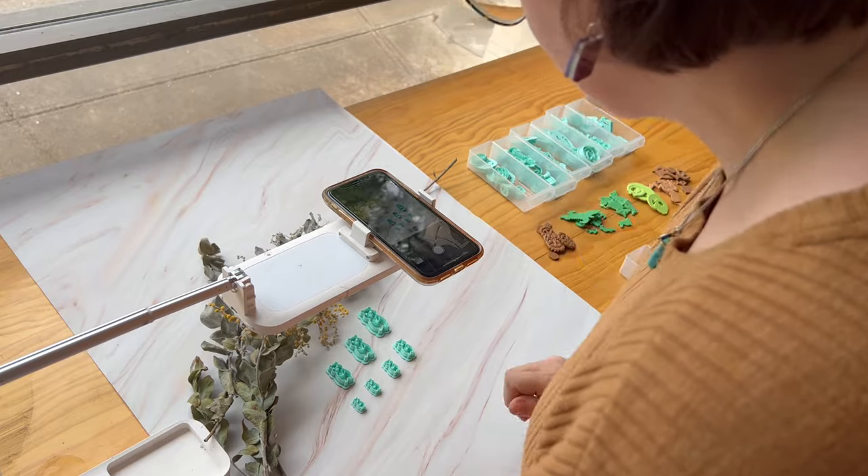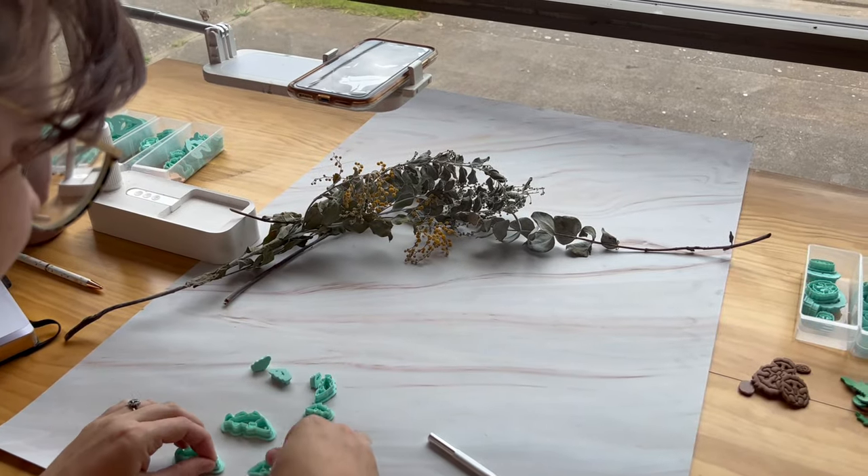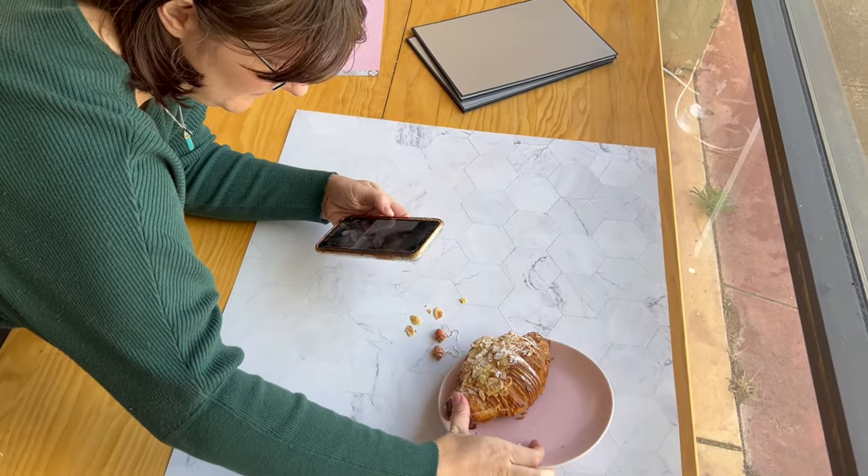I'll let you in on a little secret: the first couple of years running MyClayCo we took almost all of our product photos on the floor in my hallway in front of glass sliding doors. So you don't have to have a dedicated photography space — just find the best natural light wherever you are and set up there. When people see your product photos they're not going to know where you've taken them; they're just going to see your product, so make sure they shine using that natural light.